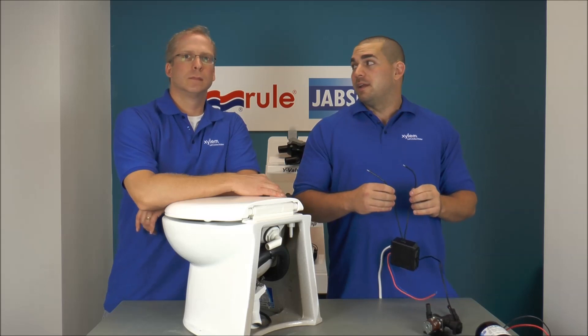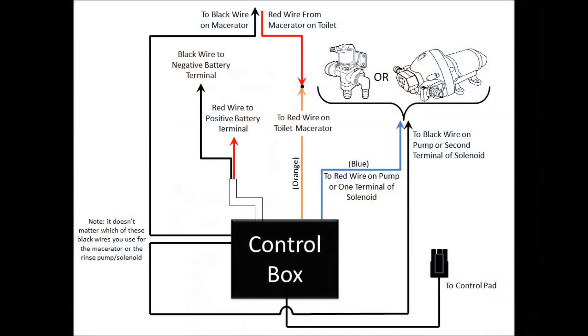So again, these two black wires — it doesn't matter which one — are the negative return leads for the macerator pump, housed inside here, and either the solenoid valve or the rinse pump.